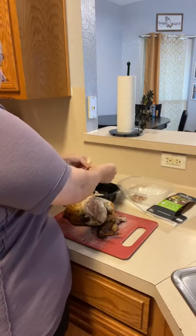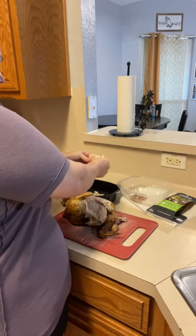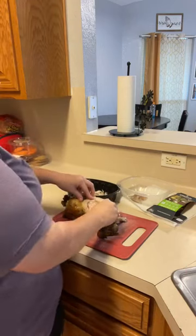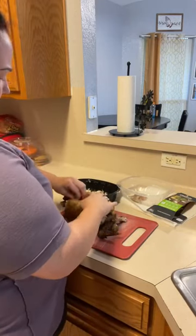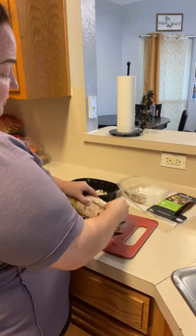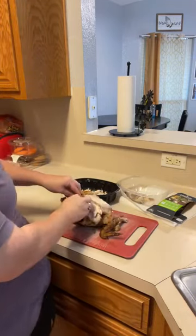I'm using an Italian herb rotisserie chicken for this meal. You can boil your chicken if you want to, but I like rotisserie chicken because it holds flavor and gives it an amazing taste. If you've never tried cooking with rotisserie chicken, try it — you're gonna love it.